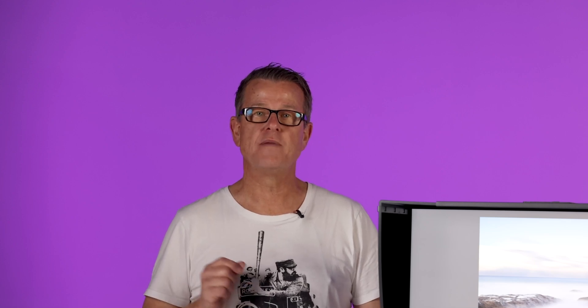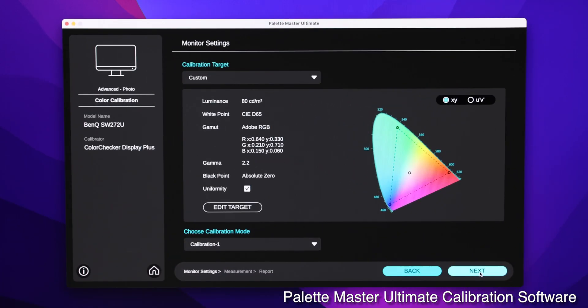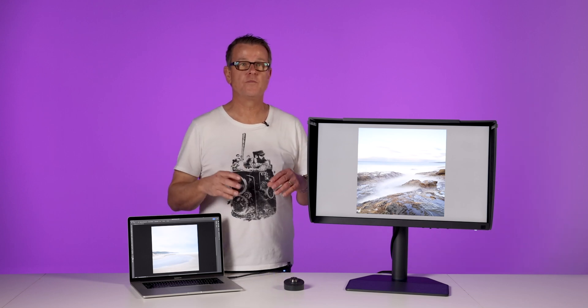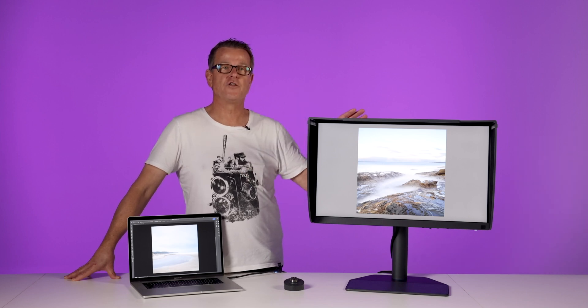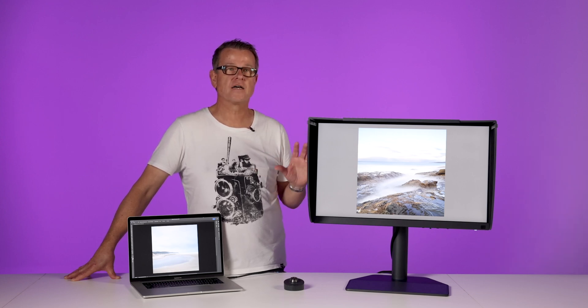All of that is done with BenQ's Palette Master Ultimate — their new software package included with the monitor that gives you all the controls you need to make spectacular profiles in whatever colour space you're working in. I'm really impressed with this new BenQ monitor and I think it would be a perfect addition to any photographic workflow. If you're serious about your photography and wanting to upgrade to a monitor that's going to do justice to your images, look no further than the BenQ SW272U or the SW272Q. Both are very good monitors and bang for buck, I would challenge you to find a better monitor. Thank you for watching.